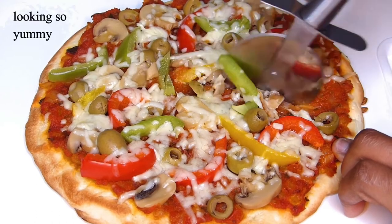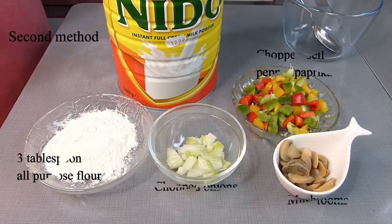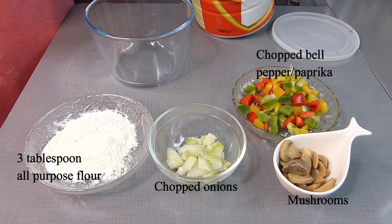After three minutes, when your pizza is finally ready, just transfer it to your cutting board, cut it with a pizza cutter or knife, and serve. My second method is for those who don't like or don't have access to buying cheese in their country.